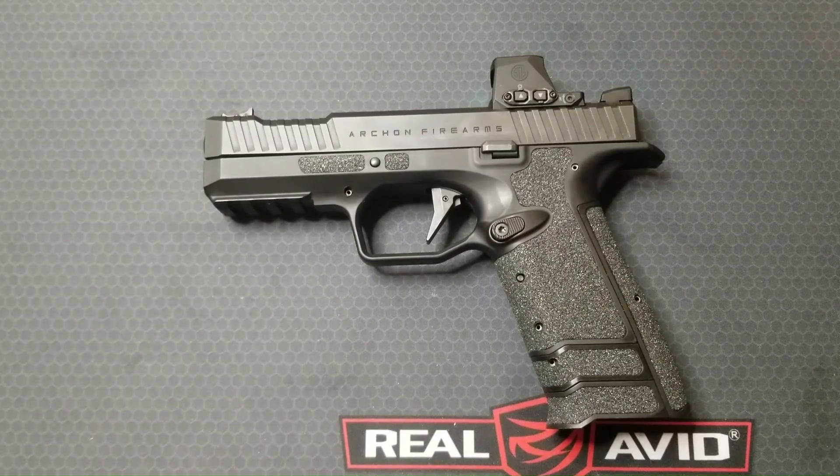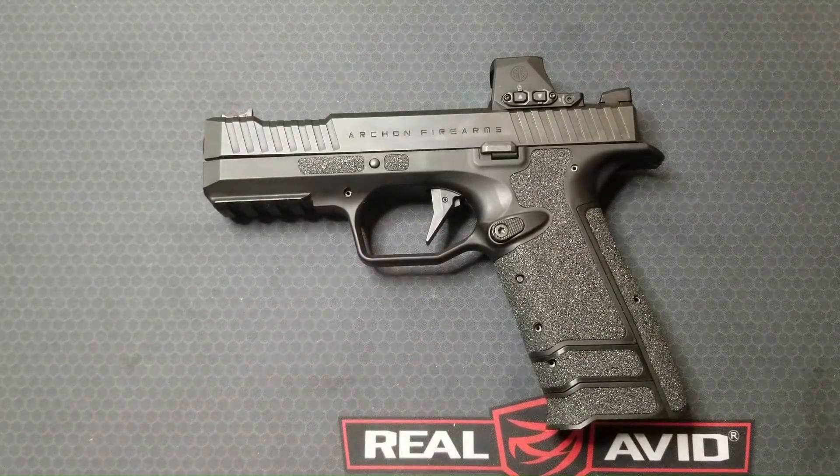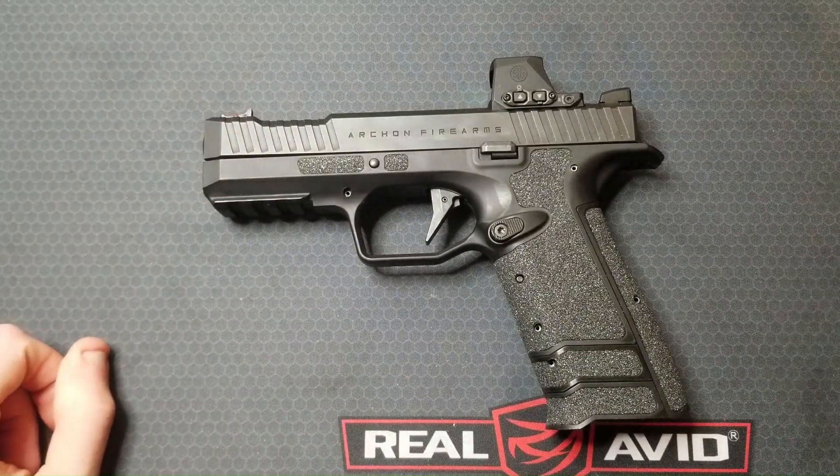This video will be a detailed look at the barrel locking system known as AF Speed Lock in the Archon Type B Gen 2. This is different than the usual tilting barrel action we see in polymer frame striker fired pistols. I'm making a series of videos on this pistol — a link to a playlist is in the description.